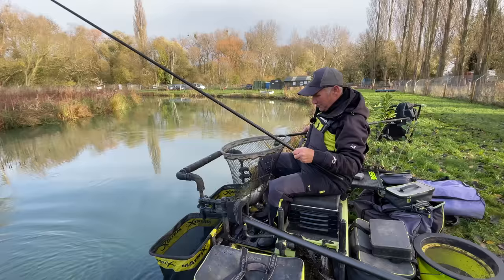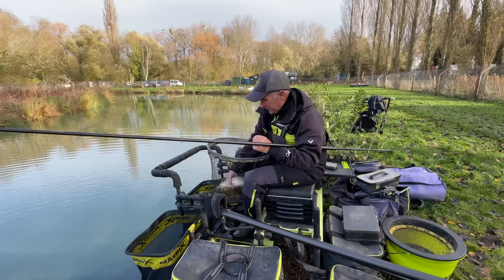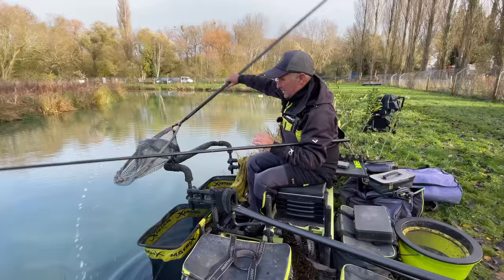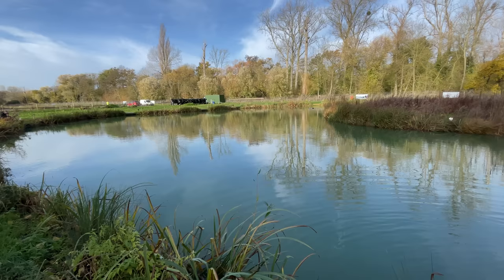Now, this is what this short video is all about — catching these silverfish on a commercial. Today I'm fishing at Twin Lakes in Bedfordshire, and I'm fishing on Sam's Lake. There's two lakes here, Sam's and Jack's. This is the first one, Sam's.